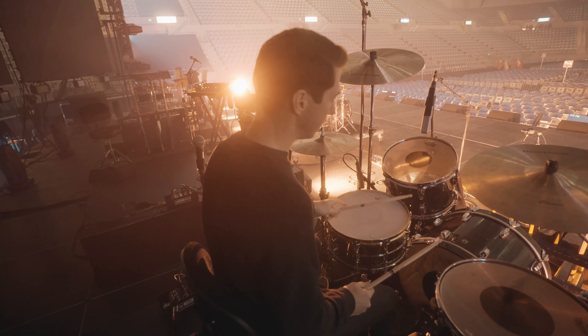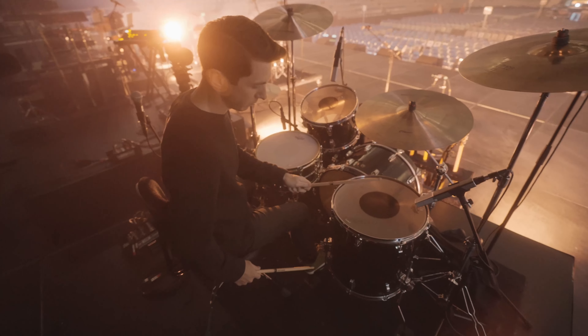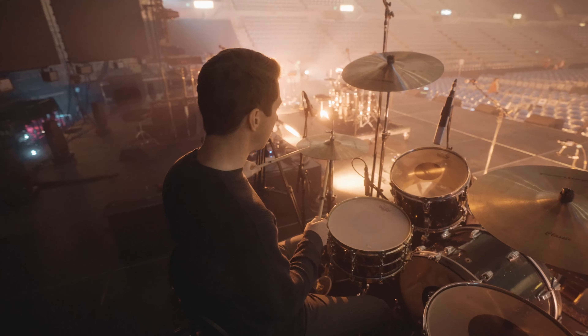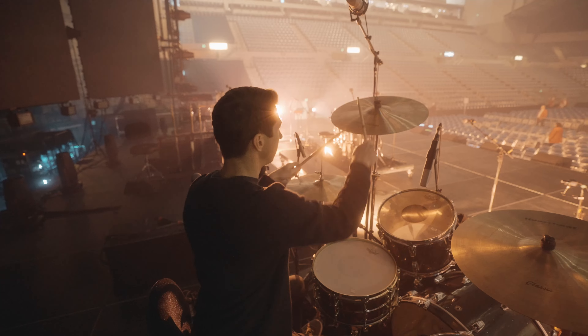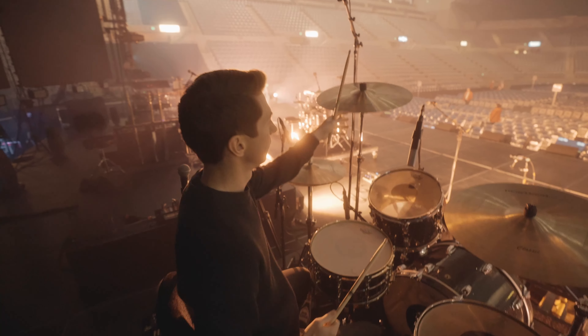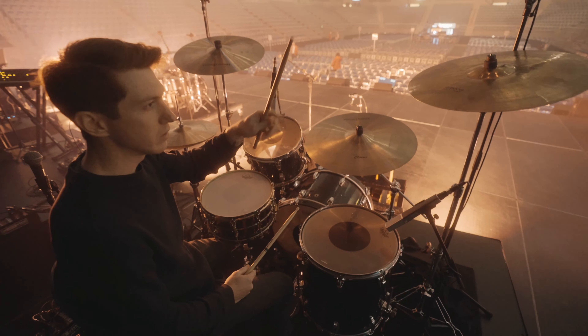Here's the snare, the rack, the floor tom, the hats, the crash. And here's a little of the Armor crash — this one pairs nice with the other because it's a little brighter and more focused.